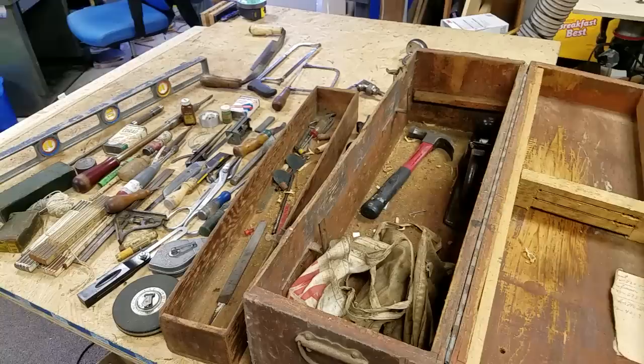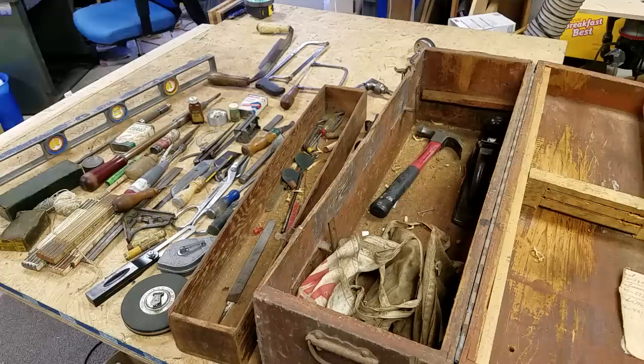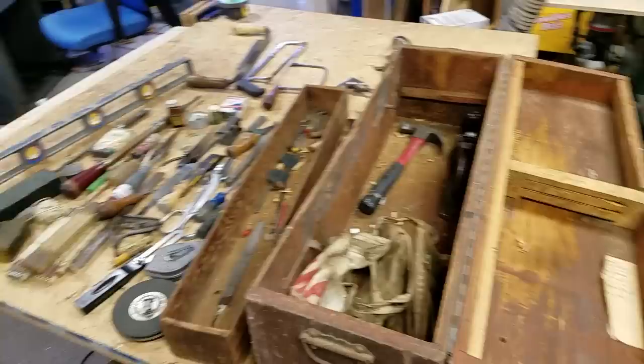That's the bottom of the toolbox. If you have any questions about any of this stuff, let me know — I'll try to answer to the best of my ability. We're at about a 20-minute video. I hope you enjoyed the tour of the toolbox — it's pretty cool. Thanks for watching.